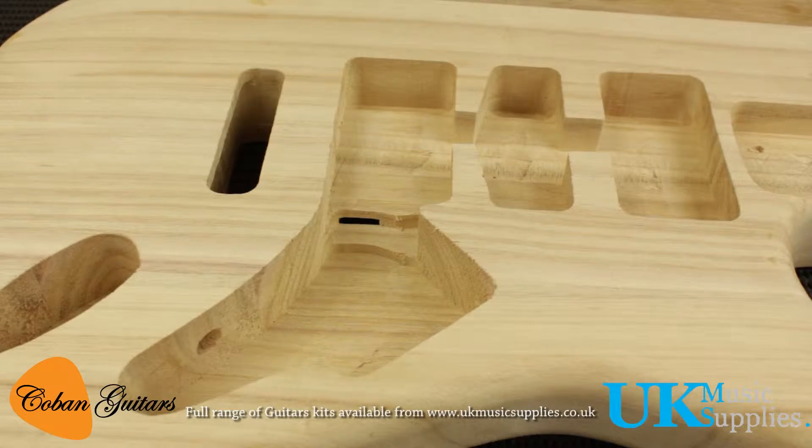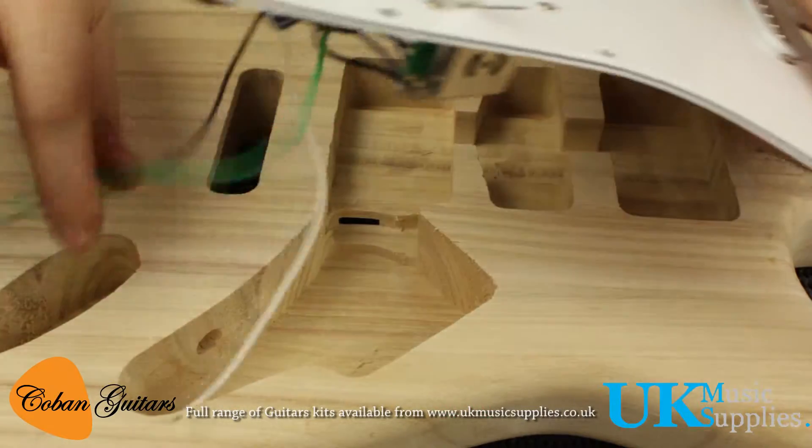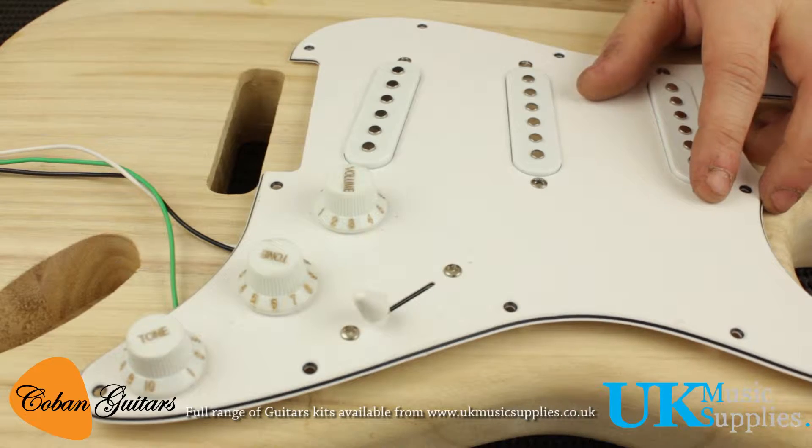First thing we're going to do is install the relative cables through the holes in the guitar. All the pickups and pots and everything are already pre-mounted onto the scratch plate for us, so what we really have to do is hook up the jack and thread the cables in.